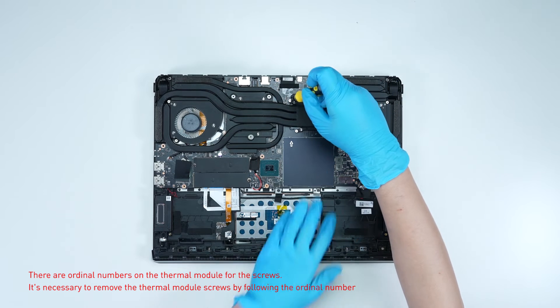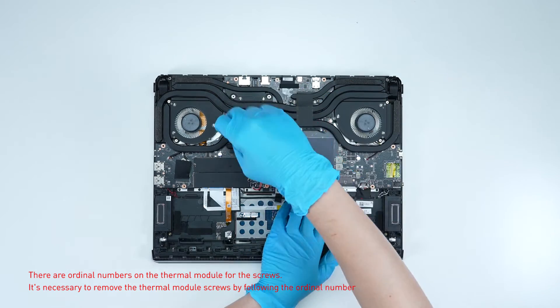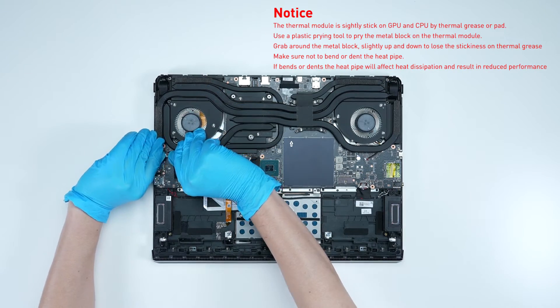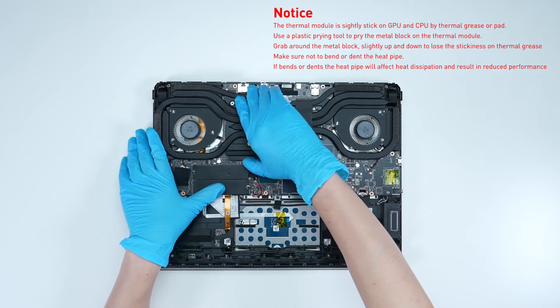Then follow the steps below to take off the thermal module for cleaning and repasting. Following the ordinal numbers on the thermal cooling module, remove the screws. Then remove the fan cable and carefully remove the cooling thermal module.